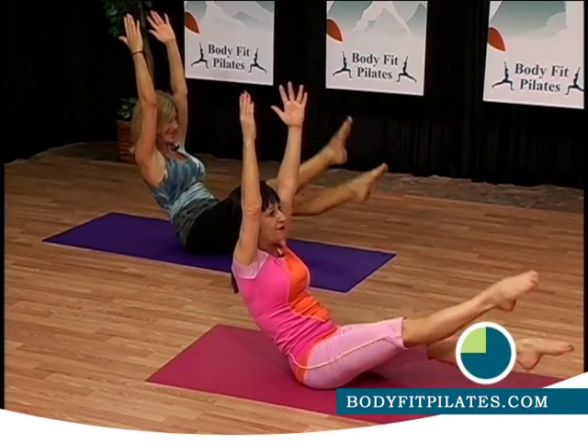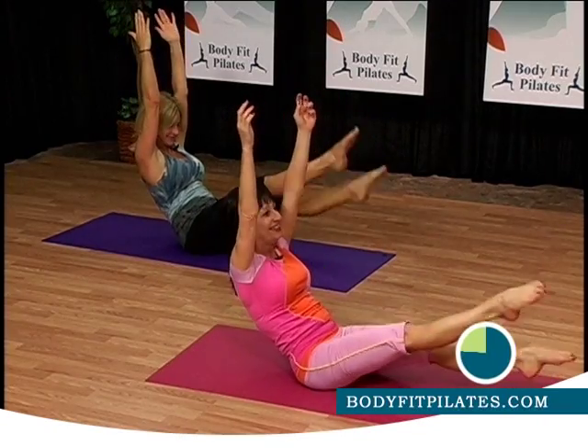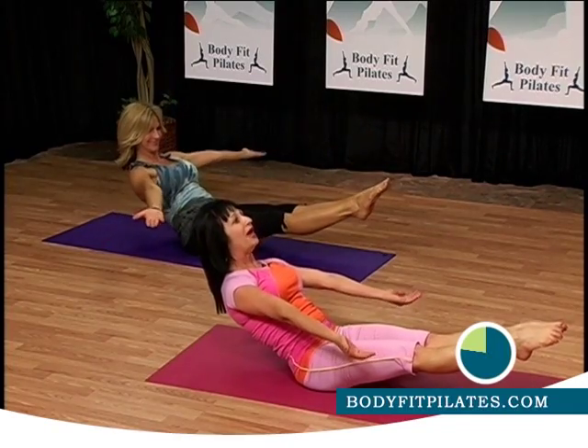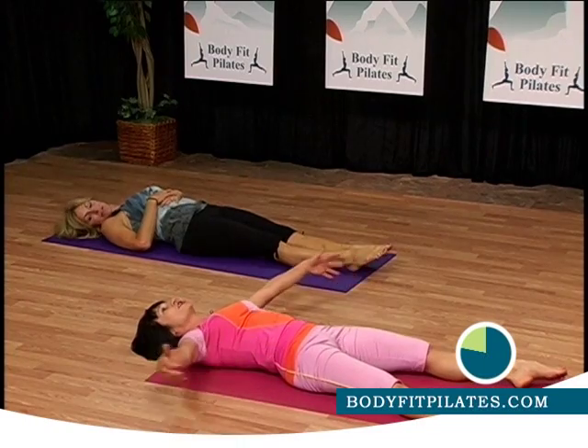That one really hurts. Five, six, seven, eight, nine, ten. Can you stay and maintain that? Engage the abs. Inhale. Exhale. Good job. Separate the legs apart, honey. Put your arms out and stretch your body. We're going to inhale, exhale.